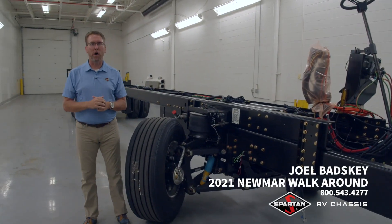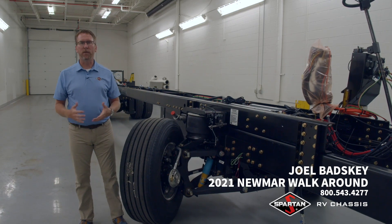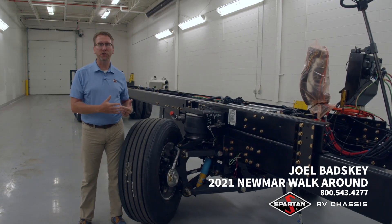Hello, I'm Joel Badsky with Spartan RV Chassis, here to talk to you today about Newmar and what we do for them with the Spartan chassis and what's new for 2021.